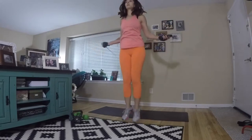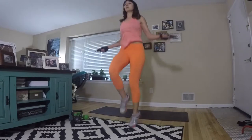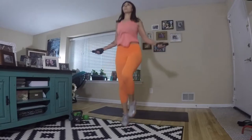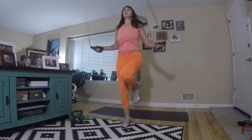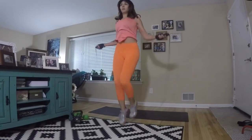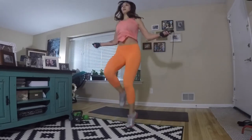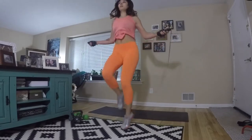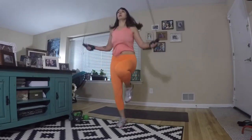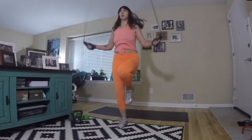Next we have jump rope high knees. Grab your jump rope, or you can use light weights as resistance, or do this body weight. Drive your knees up as high as you can, keeping your back flat, avoiding leaning back or rounding your shoulders forward. Keep your chest up high. Breathe nice and light on the feet. We're on exercise number four, going to 22 today — you should still be nice and fresh. Go as quickly as you can; for each exercise, go all out.